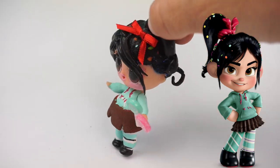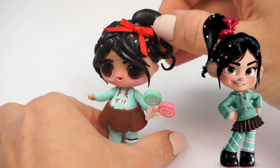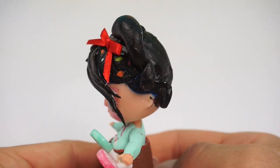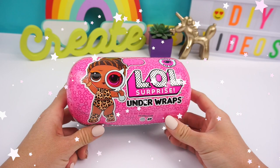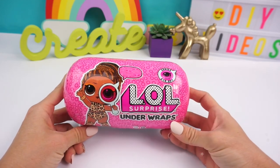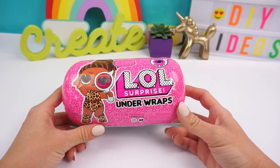I wanted to make this a little bit challenging and I am only going to be using the doll that comes inside of this Elleville Surprise Doll under wraps. So I have to work with whatever I get and this is going to be really, really fun.